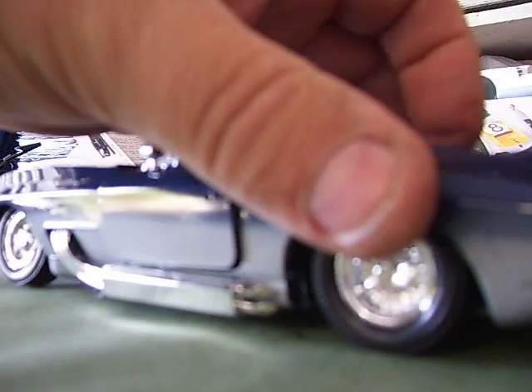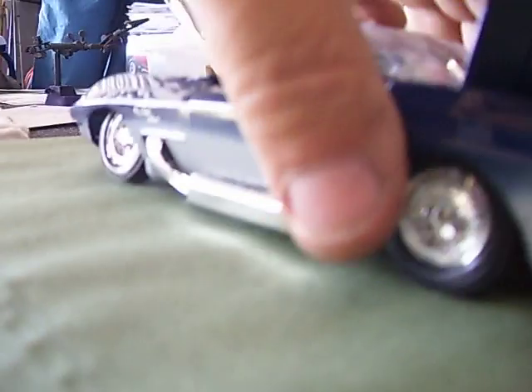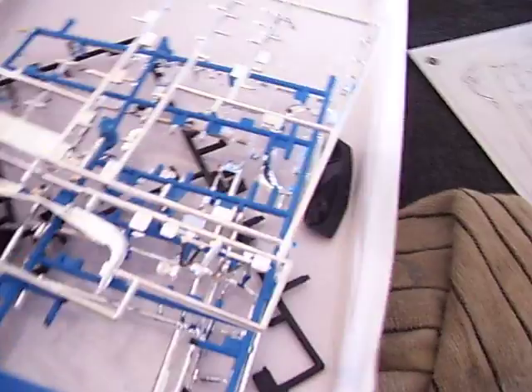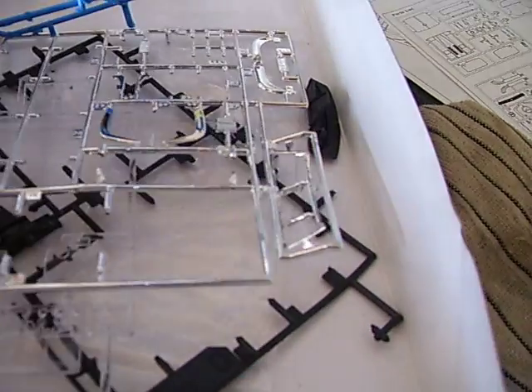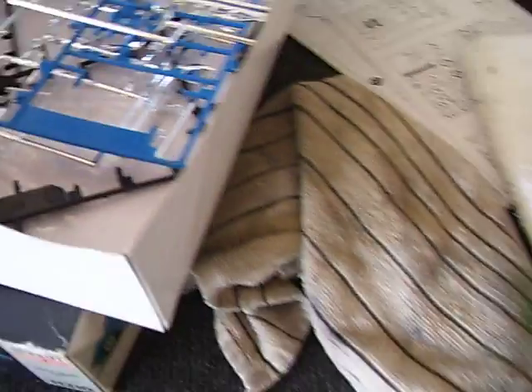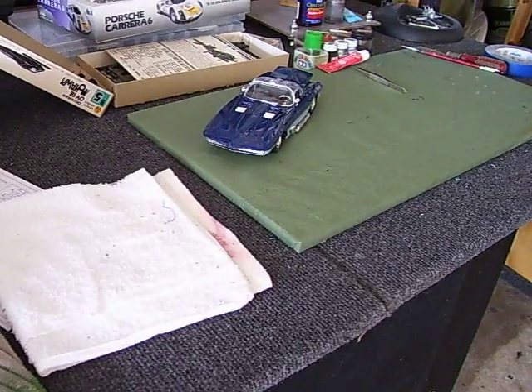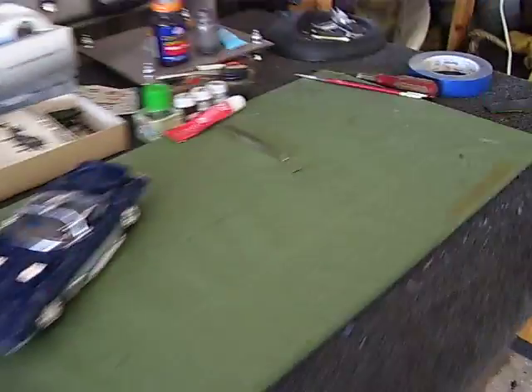If I can get the trunk open... there we go. Look at the detail in the trunk. Wow — you can see the wheels. It's a real piece of work. I mean, there's still parts in the box — there's bumpers, there's a windshield if I want to do it without the bubble top. But that's the story. She's going to go on the shelf in the box. Too bad. It was a cool car. So, say goodbye. That's it for that one. No shows for you. Bad boy.